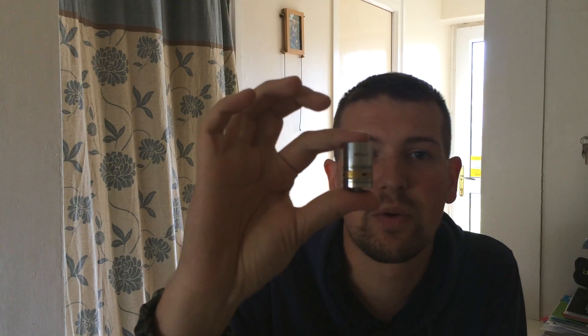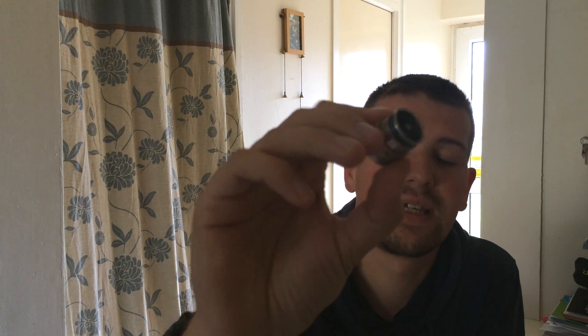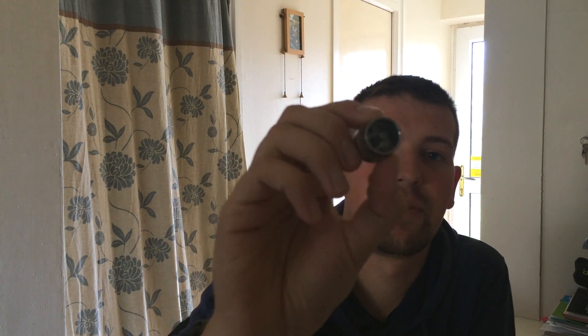Hi guys, Ben here from Everyday Gadget Reviews and we have got another vaping rebuildable dripping atomiser for review today. This one has been sent over by exhalecigarette.co.uk, the link is in the description below. And this is the EWD IGO W6 and if I can just show you inside there then you'll see that this is a beast of a dripping atomiser. So let's roll that intro and take a look at this a little bit more up close and personal.